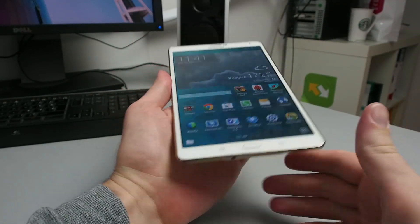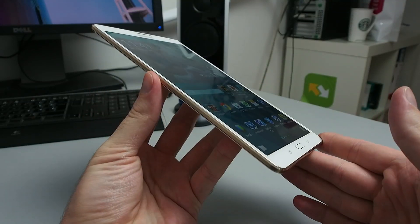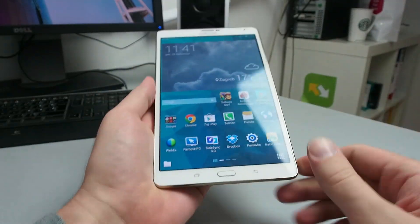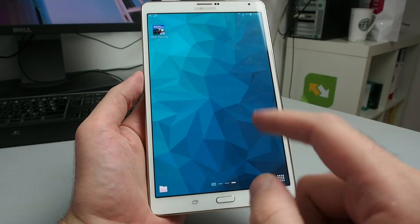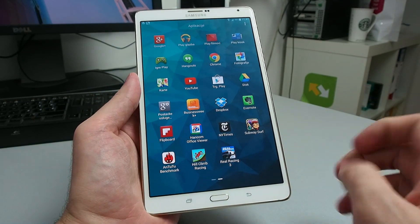Regarding the display, as you can see this is one of the best displays you will find on tablets these days. Very good viewing angles, and the AMOLED provides awesome color reproduction. I really like the way the colors look.